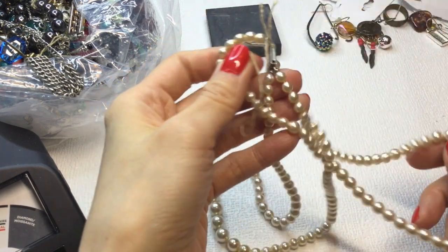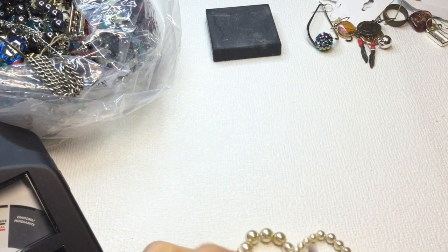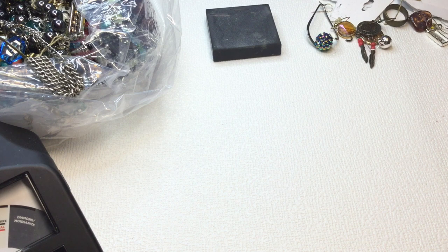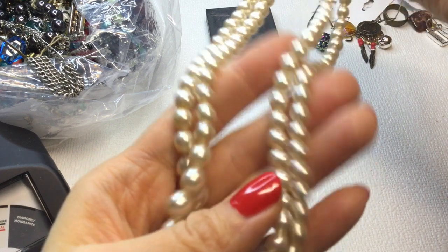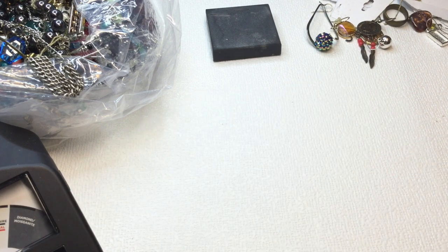We have these pearls with a beautiful box clasp. These feel slightly cold to the touch but these are faux pearls. There is some cracking and some really bad blistering happening on some of the pearls. So I think this will go into craft — that'll be $1. But beautiful clasp on that.